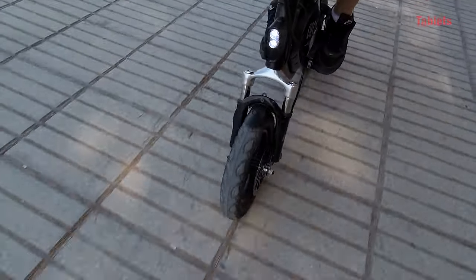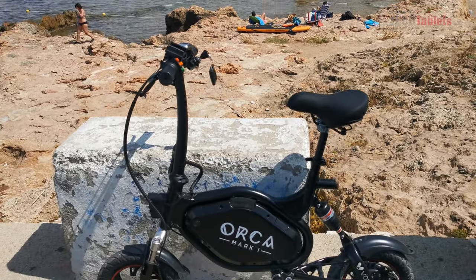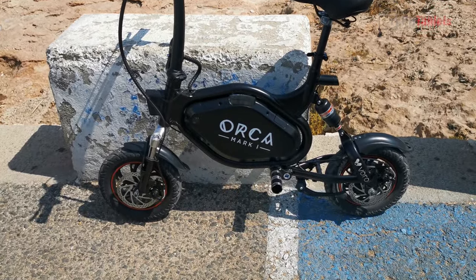In this review I'm going to be taking a look at the design, the build, my road test, as well as my final overall opinion at the end.